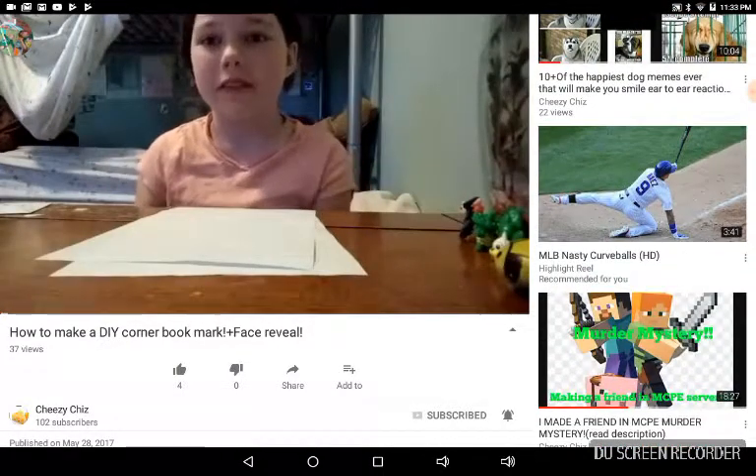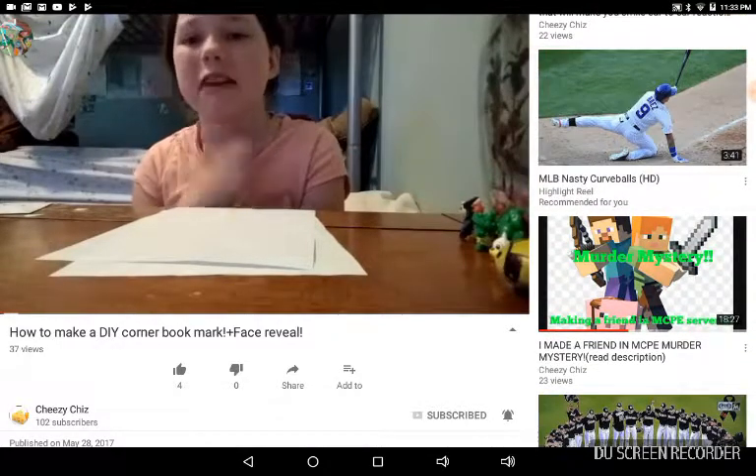Guys, it's Cheesy Chees here back with another video. And today, as you can see, I'm actually showing my face.